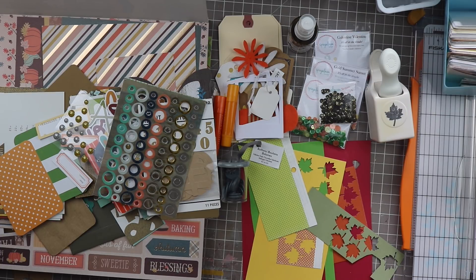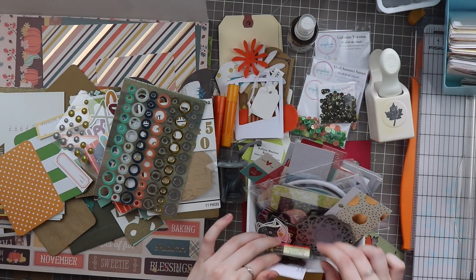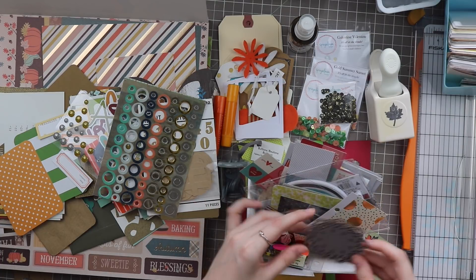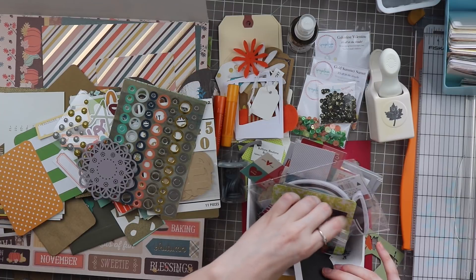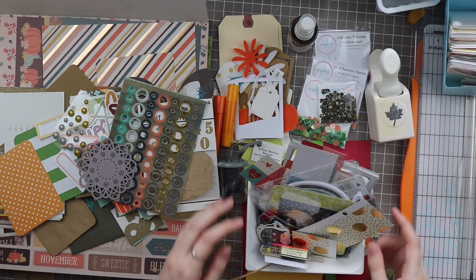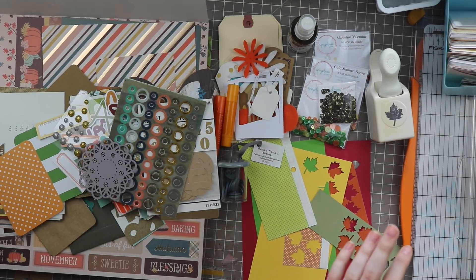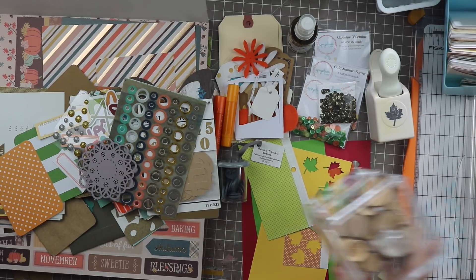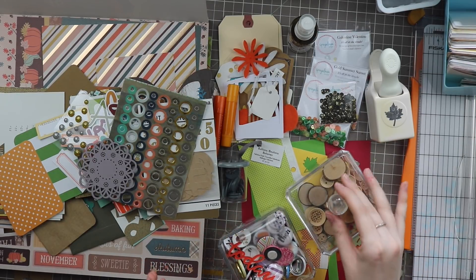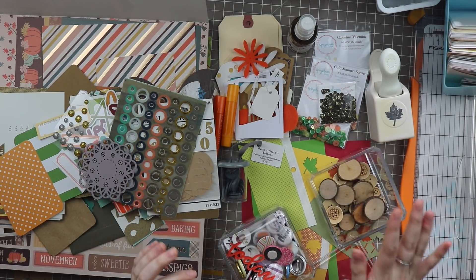Let's try this other random bucket that sits on my desk, full of things I should probably use. We've got brads — don't really want to use those. Not much is speaking to me in here, so I'm just going to put that back. If you guys haven't checked out my newest series, I'm doing a craft room clean-up series on my channel where I take everything out, clean it, purge it, and reorganize it. I'm going to include this whole bucket: wood circles from Click Kits, and wood buttons from Studio Calico — in case I do some outdoorsy layouts, I think these will be perfect.